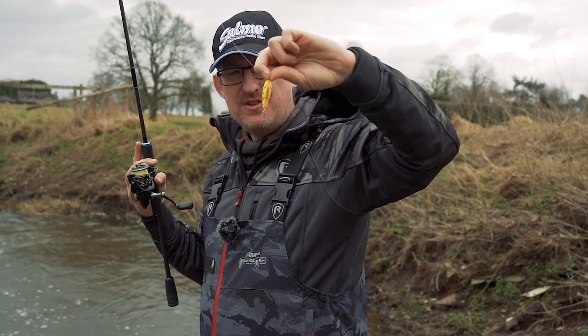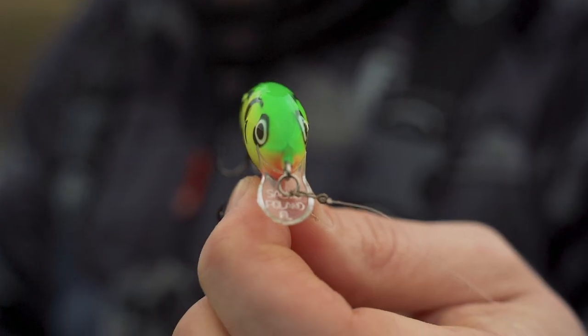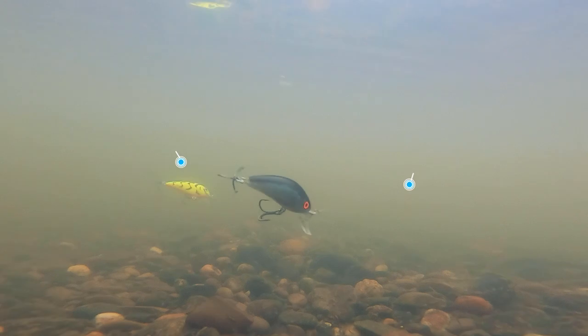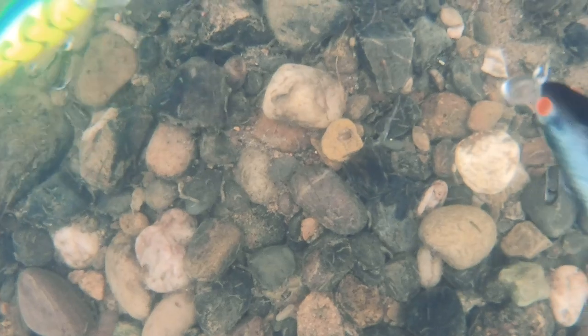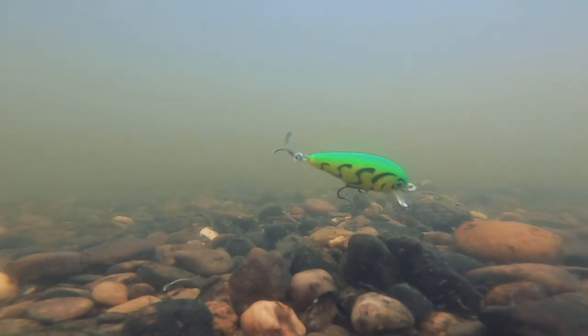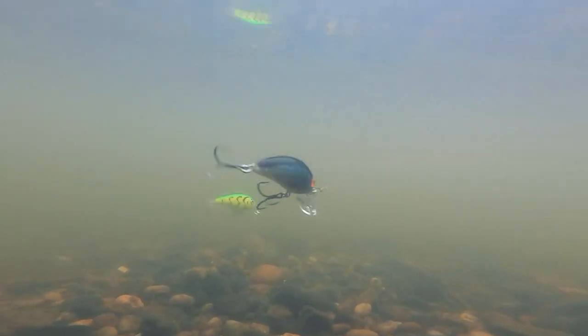What you're missing out on is the action of the Butcher. If you look at the profile of the Butcher - let me just hold it this way so you can see a little bit better - it's different to the Hornet. From a side view it's a little bit different, but on the front profile it's very different. Whereas with the Hornet you've got a bulbous front end, with the Butcher it's much slimmer, with straighter sides.